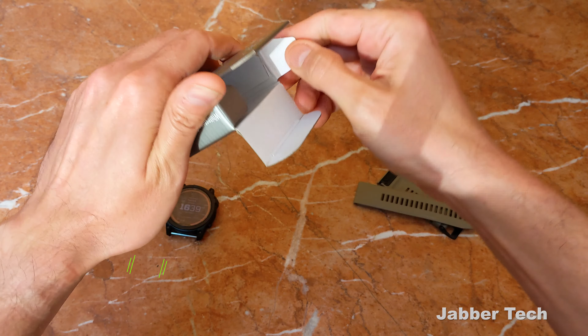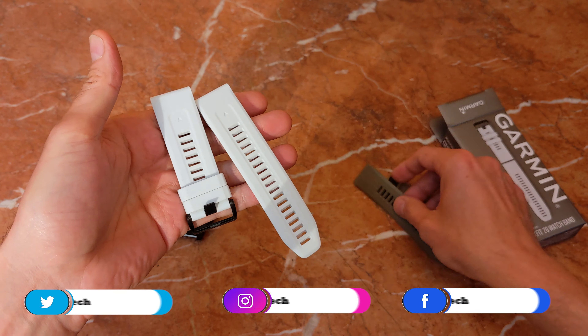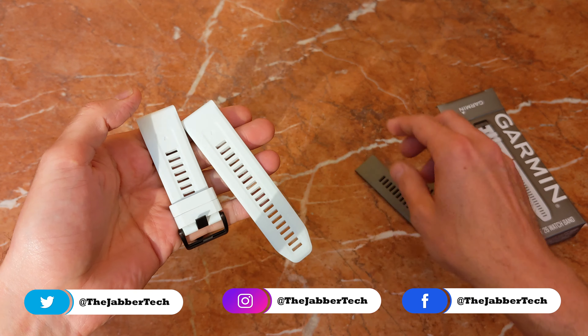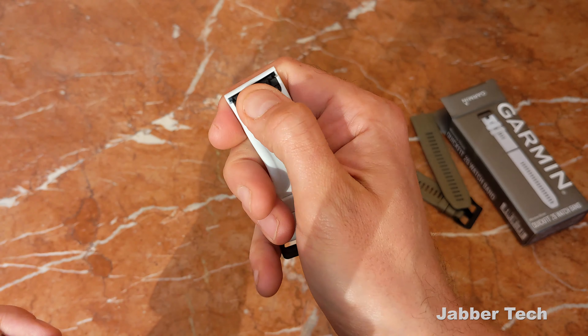Let's take a look at what the white band looks like on the wrist. This is a white style band, and you can see the different architecture — kind of a new design — with the channel right on the inside. They did put the arrows inside; I preferred them on the top right corner, but that's just me.